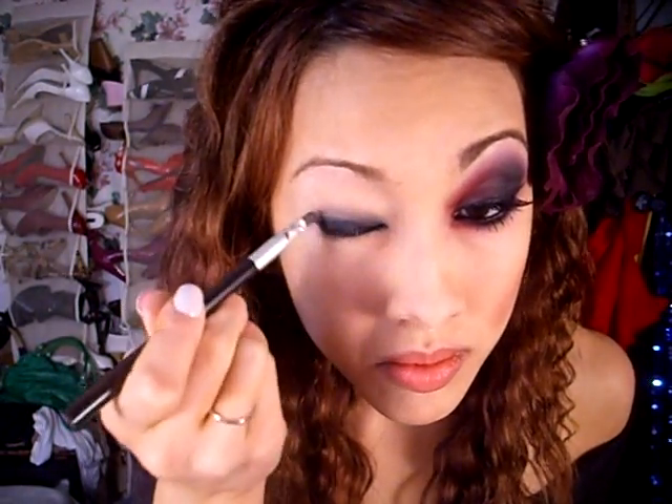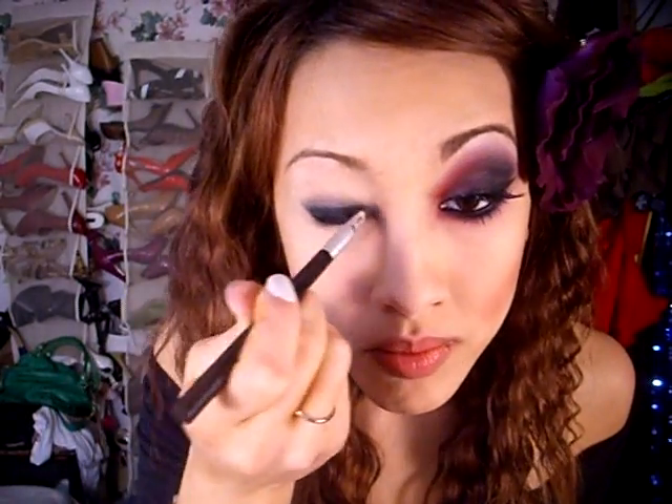Now I'm going to blend out the liner with a flat brush. On the upper lash line, I'm gonna blend it upwards so that the liner is all over my lid. And for the lower lash line, I'm gonna blend it downwards.